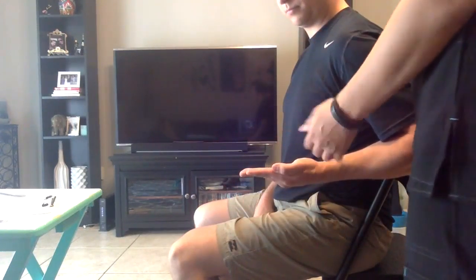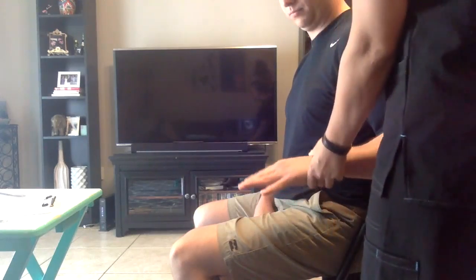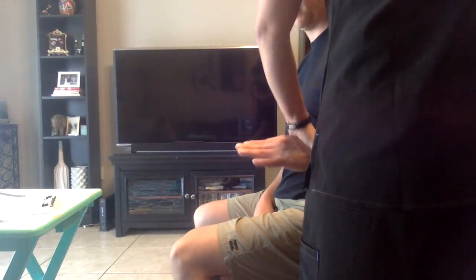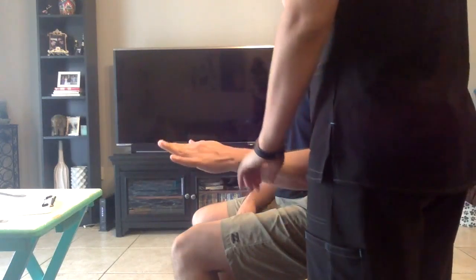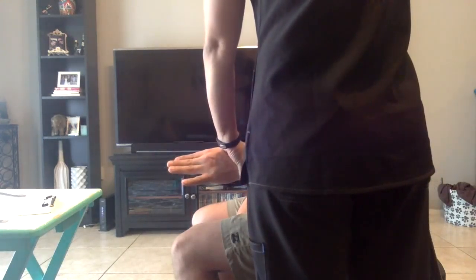Now turn your palm face up. I'm going to apply some resistance. I want you to hold it there. Don't let me move you. Now keep your elbow back and turn it back down, and I want you to hold it there. Let's go ahead and get that elbow back into a neutral position and turn your palm over. I'm going to apply some resistance. I want you to hold it there. Don't let me move you. Good job.